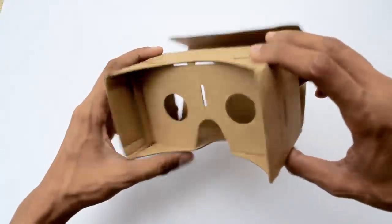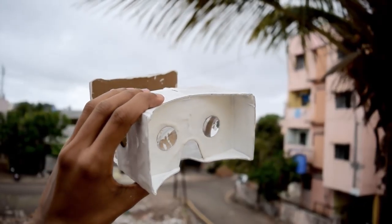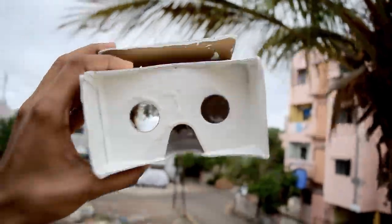This is what the old one is looking like, and here is the new one. You can pretty much tell the difference by yourself — Google Cardboard has got a new life now.